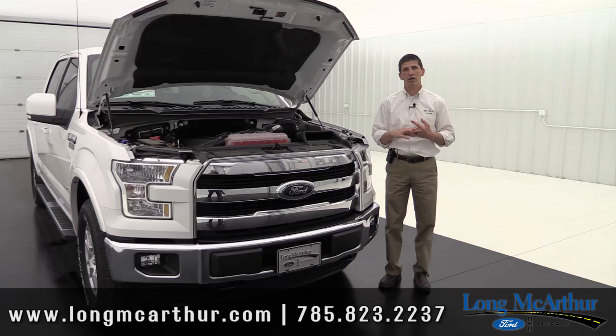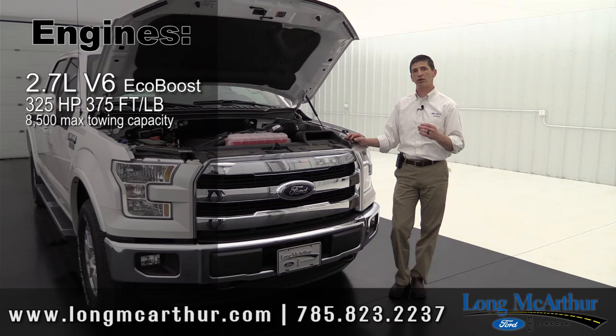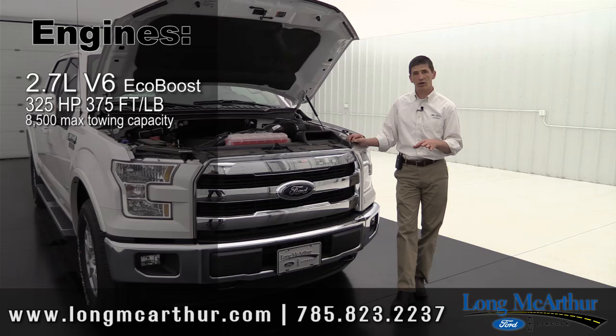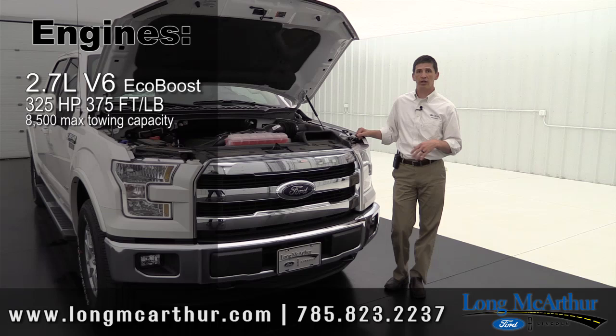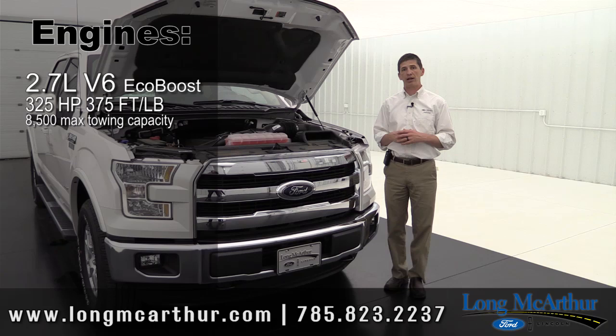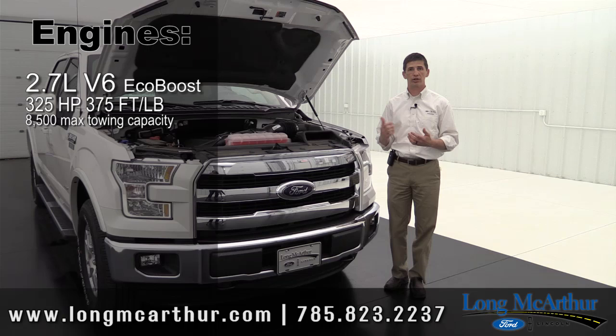The Lariat comes standard with the 2.7-liter V6 EcoBoost engine. That's standard on all two-wheel drives regardless of wheelbase, and on four-wheel drive short-bed models with a 145-inch wheelbase — whether Super Cab or Super Crew short bed. It produces 325 horsepower and 375 foot-pounds of torque, and it'll tow up to 8,500 pounds — roughly enough to tow a trailer with another truck-sized vehicle on it. That's pretty good towing for a V6 engine.